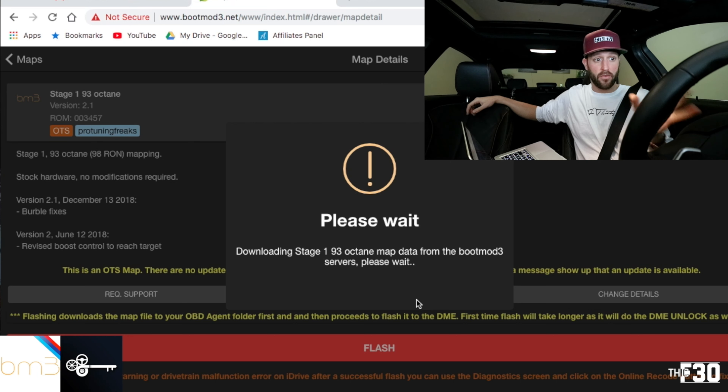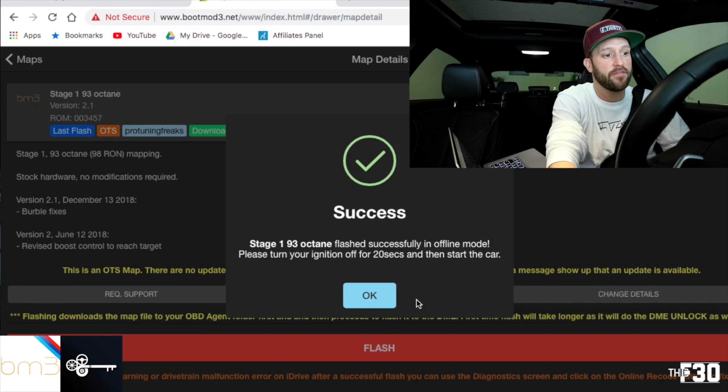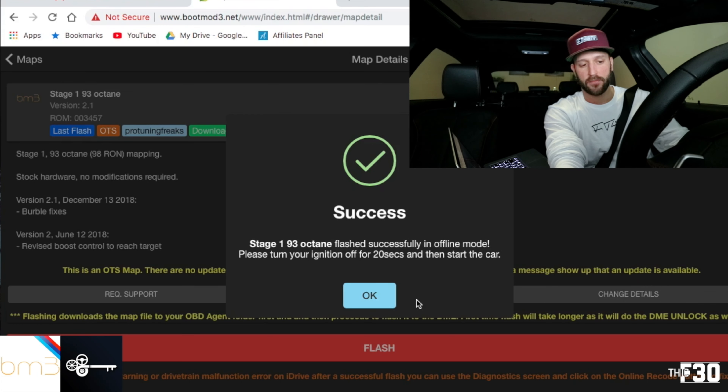This will take about 10 to 15 minutes or so, and it might throw up a bunch of errors — that's part of it, it's just the way it works. We're going to let the computer and BootMode do its thing. Flash successfully completed in offline mode. Please turn your ignition off for 20 seconds and then start the car. So we're going to go ahead and turn it off and wait those 20 seconds.